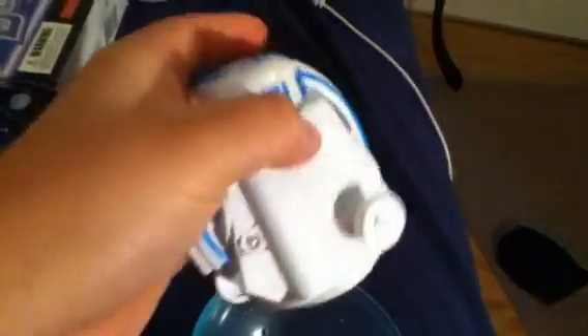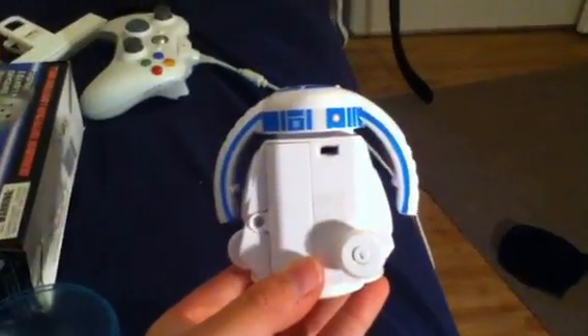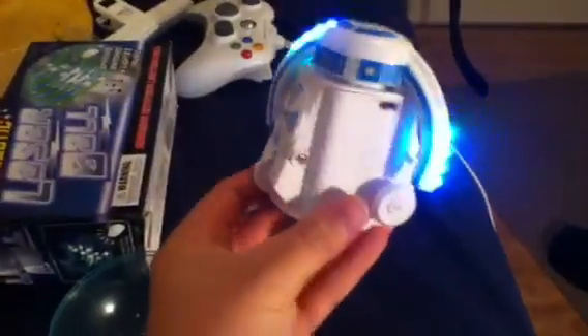You turn it on with music — and this is actually kind of scary. Just wait for it. You gotta clap. Set it down. And then here's without music, just regular, being on.